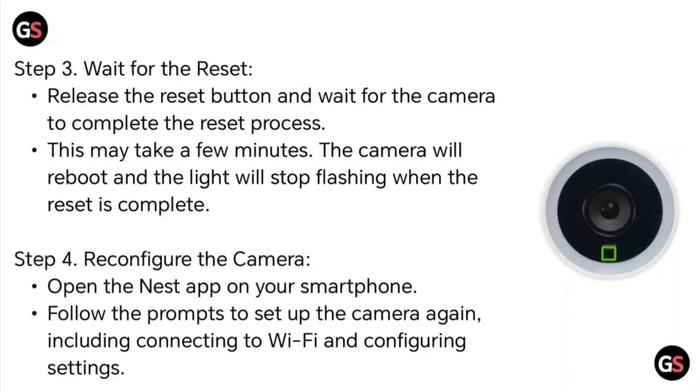Step 4: Reconfigure your camera. Open the Nest app on your smartphone. Follow the prompts to set up the camera again, including connecting to Wi-Fi and configuring settings.